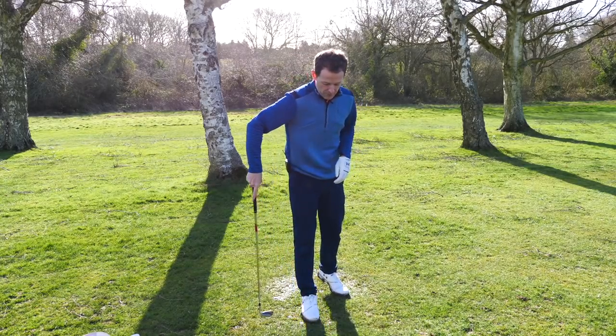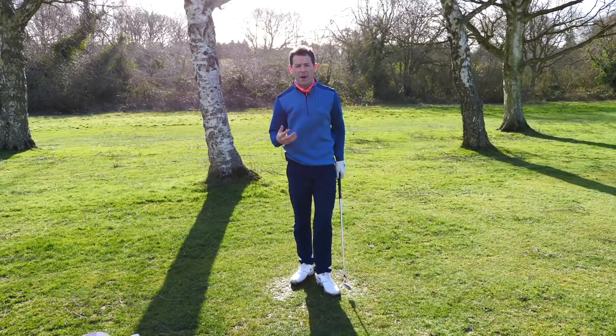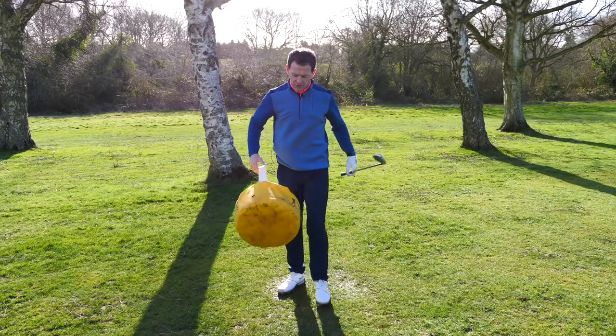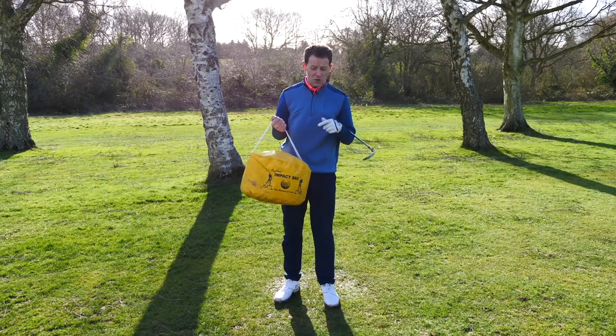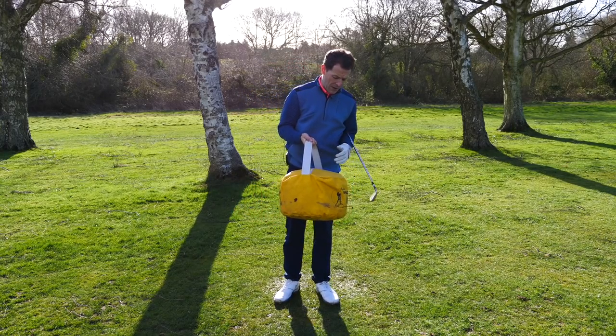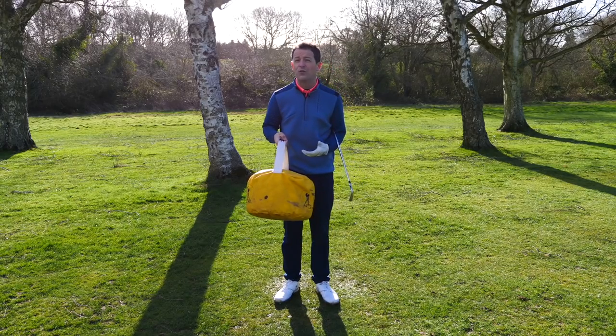So what do we start with? Basically the first thing you've got to do, and what we did with Bruce, is you've got to understand what impact feels like. I've got a very simple training aid here — this is an impact bag. You can pick these up on Amazon really, really cheaply; I'll put a link in the description below.